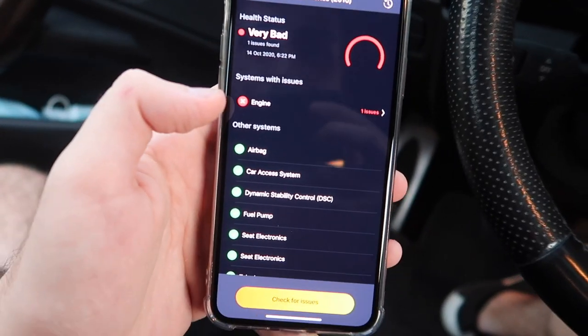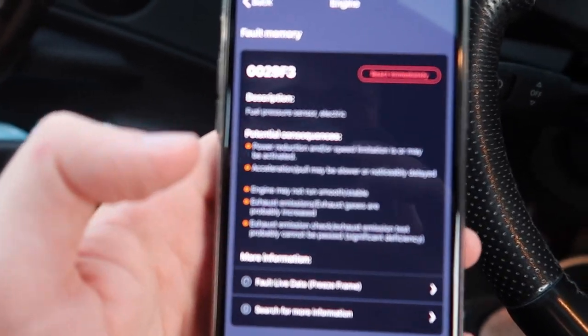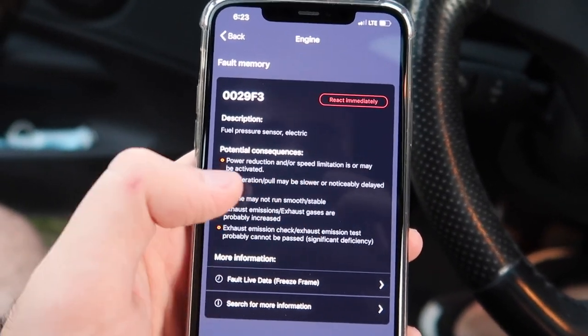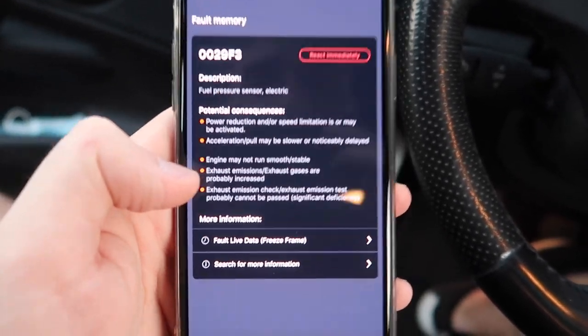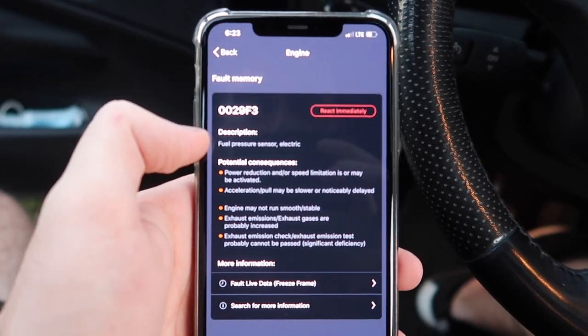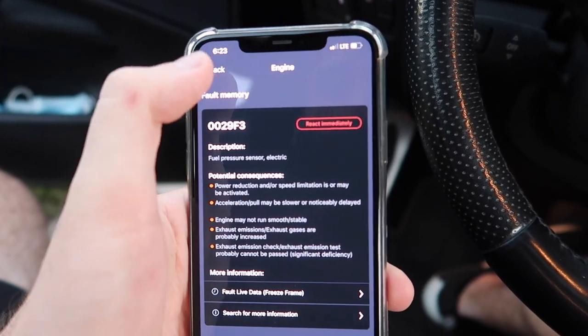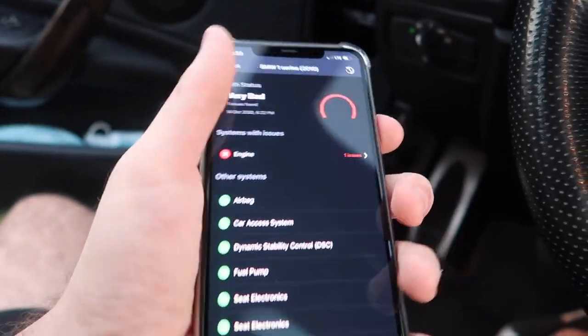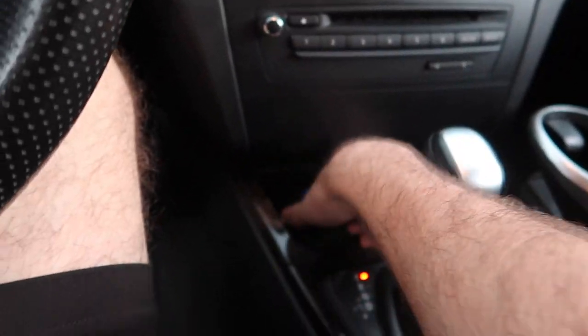After clearing all the codes and running them one more time, the only code that came back up was fuel pressure sensor - electric power reduction. I've heard this is a very common code for every N54. I don't know if it could be this particular issue. The check engine light is gone because we cleared the codes, but that's the only code we have right now. Probably going to have to end up diagnosing this car later.